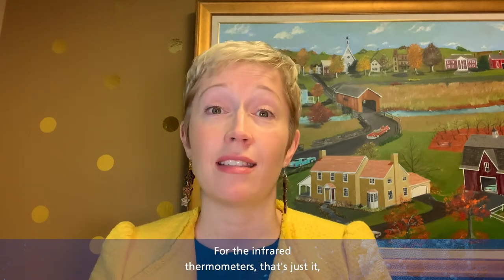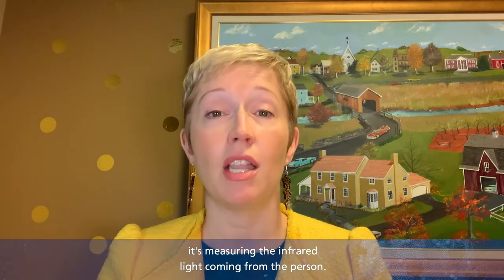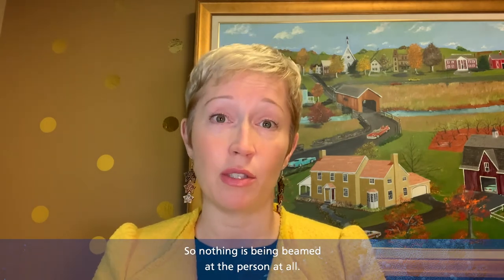For the infrared thermometers, it's measuring the infrared light coming from the person, so nothing is being beamed at the person at all.